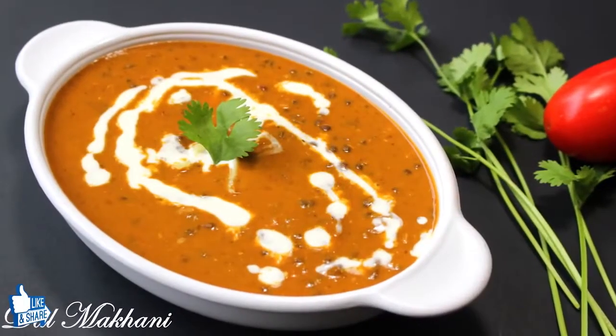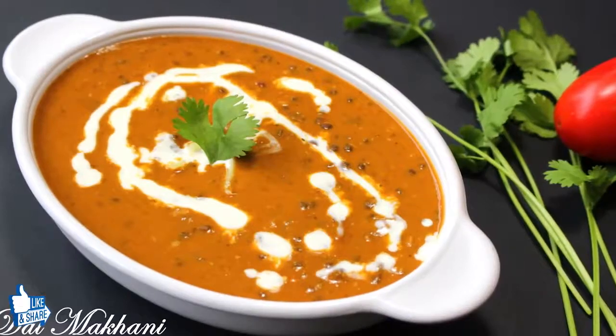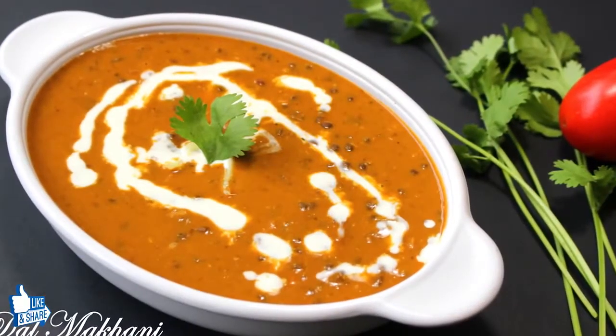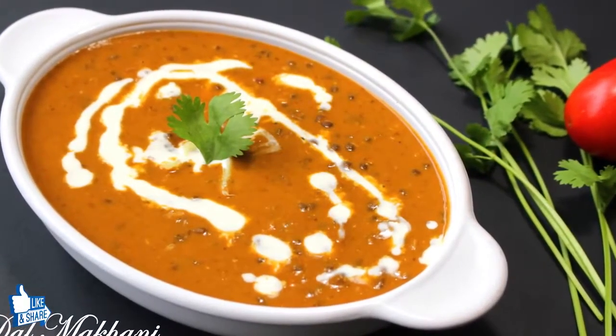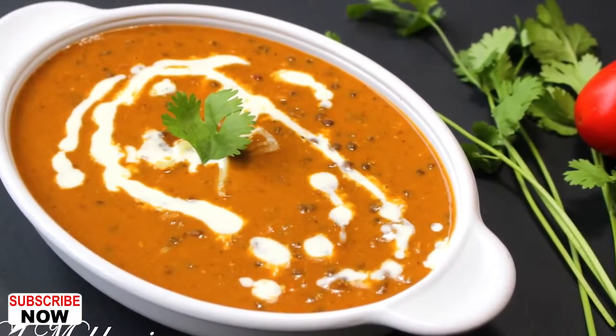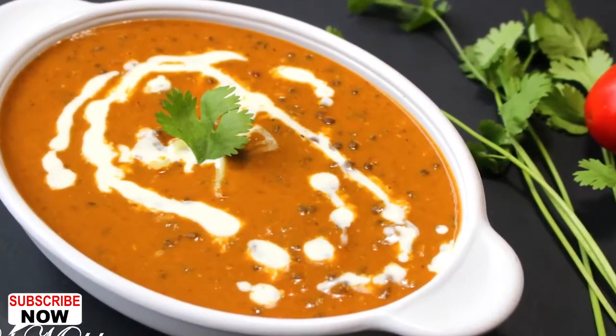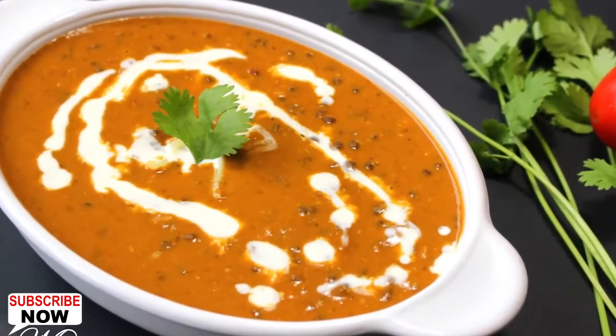Dal Makhani is one of the most popular dishes in Indian restaurants and roadside dhabas. This creamy, buttery and spicy lentil soup is made with black lentils and kidney beans, further enhanced with ginger, garlic and tomato flavors. So let's start making it and go through the ingredients.